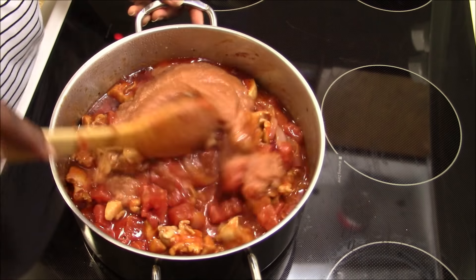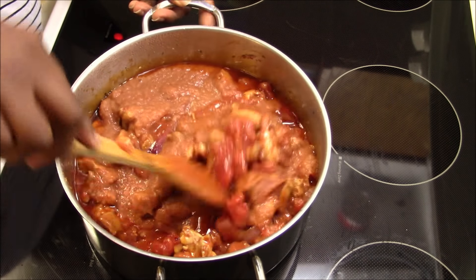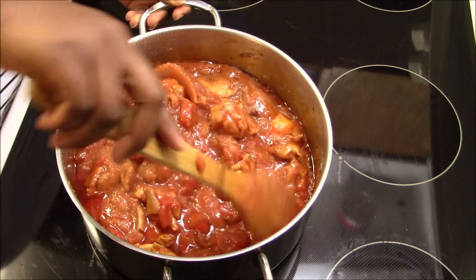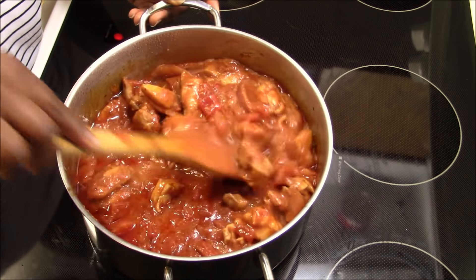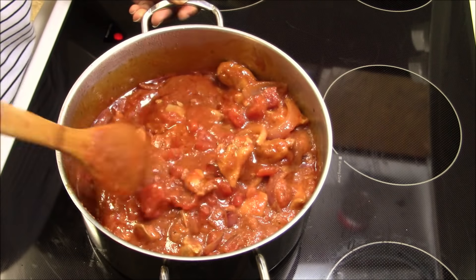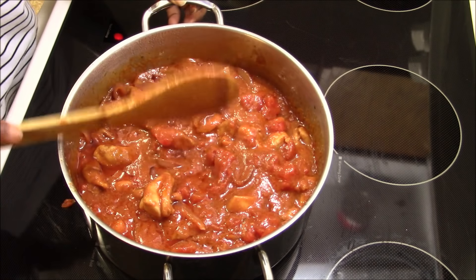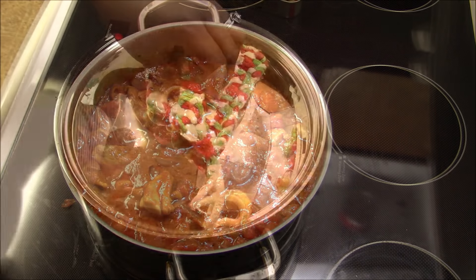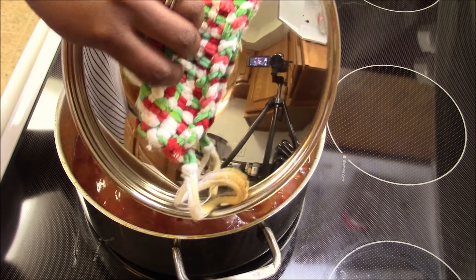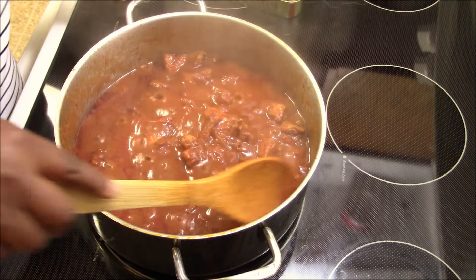Gently stir — just smell the flavor of that chicken and the cloves, oh my goodness! It's going to taste really nice. Cover it and cook slowly, stirring occasionally. When you open it you can tell it has reduced — the amount has cooked down.